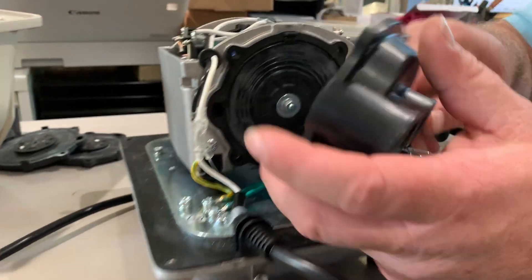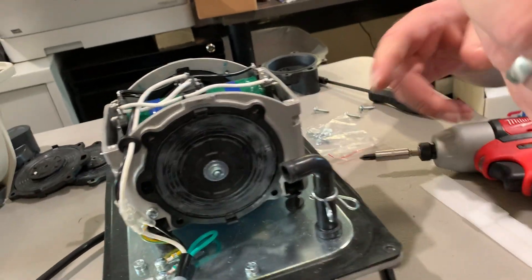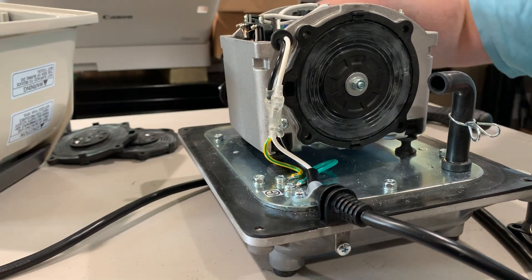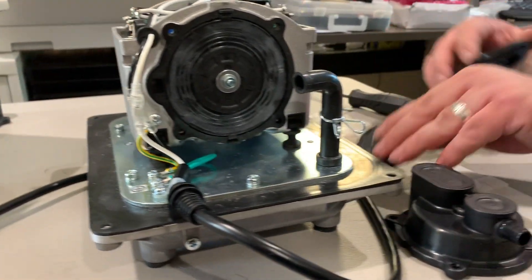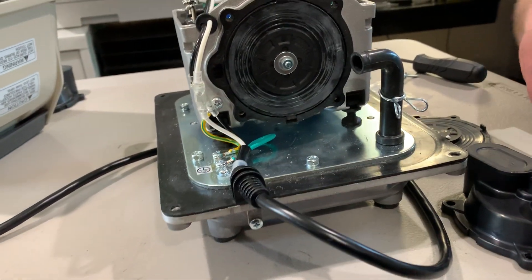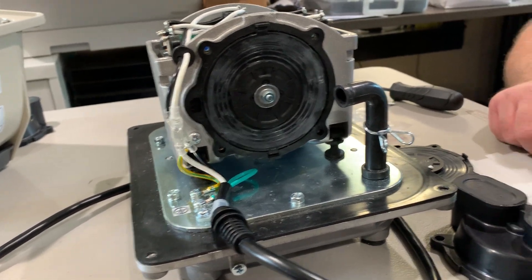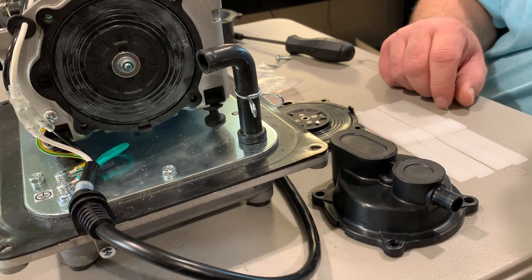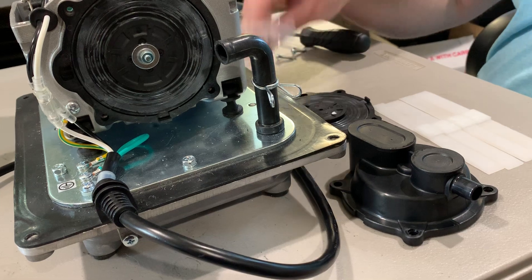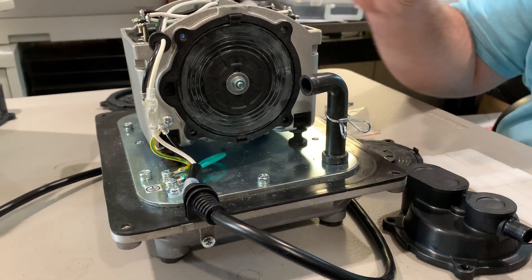Do not try to pry this off — you're gonna want to twist it until it comes off and then remove your chamber block. Your kit is gonna come with diaphragms, chamber blocks, shims, extra bolts, and a new filter as well.